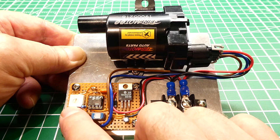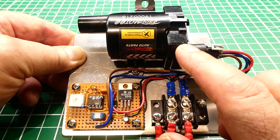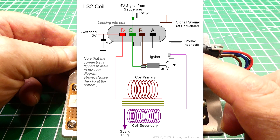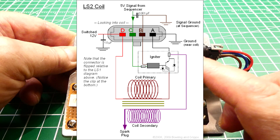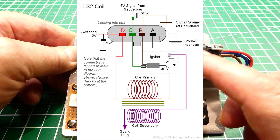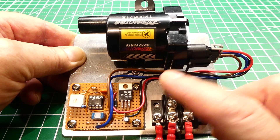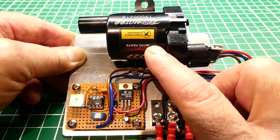I have a potentiometer to adjust the frequency, so I can simulate 600 RPM to 6,000 RPM. This coil is smart — it has an igniter inside with an IGBT, an insulated gate bipolar transistor. It has a high input impedance so it's voltage driven, and the output is a bipolar transistor that can handle higher currents. The output of the 555 timer drives the IGBT inside the coil.